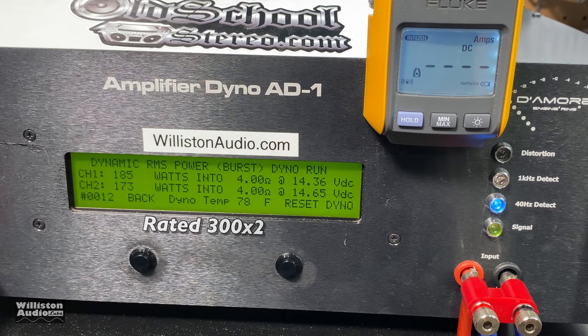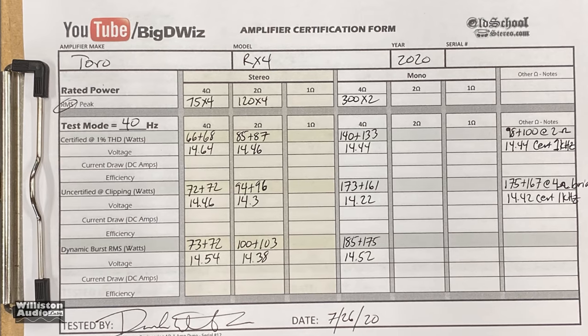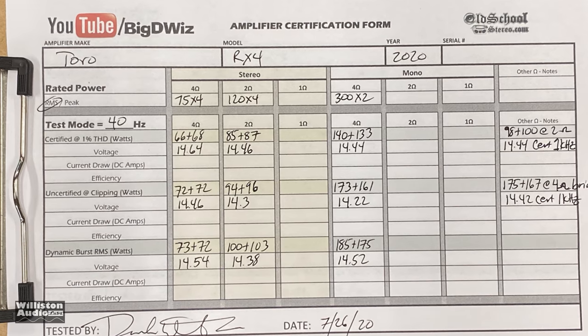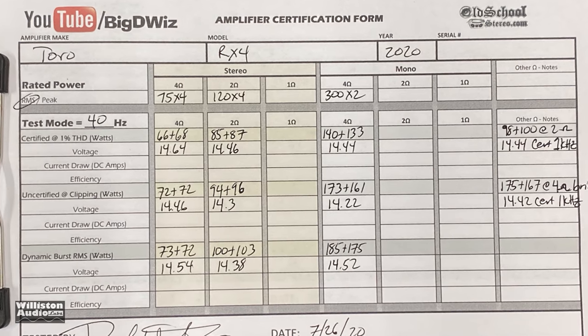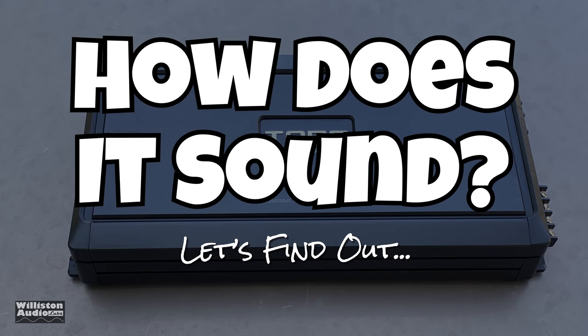Dynamically: still well shy at 185 and 174 watts at 14.5 volts — we gave it more voltage than required. You can pause to see the full dyno sheet results. It did not meet its ratings at any of the ohm loads, unfortunately, which is a shame. Now let's hook it up to some speakers and see how it sounds.